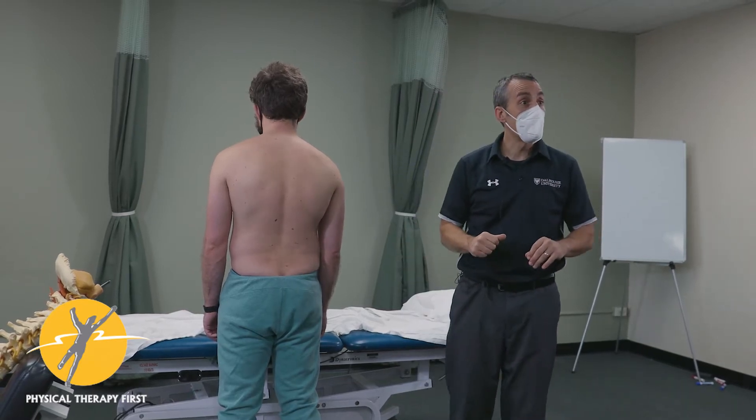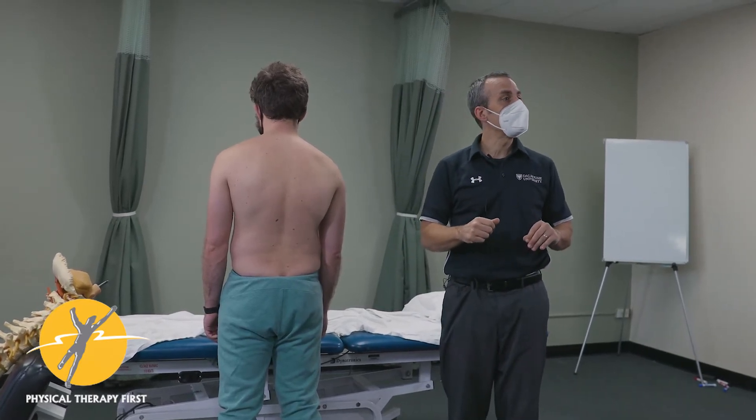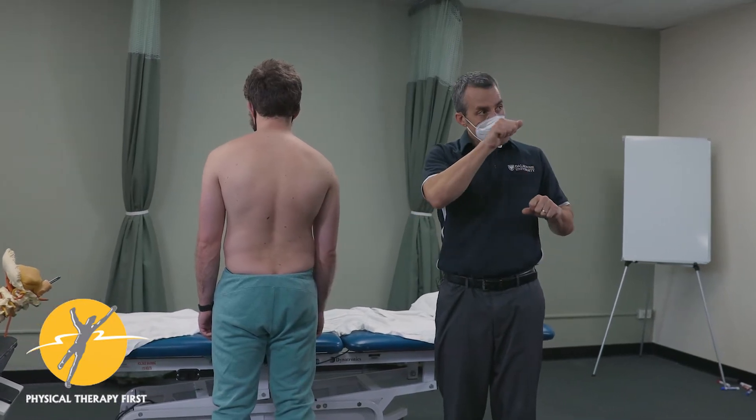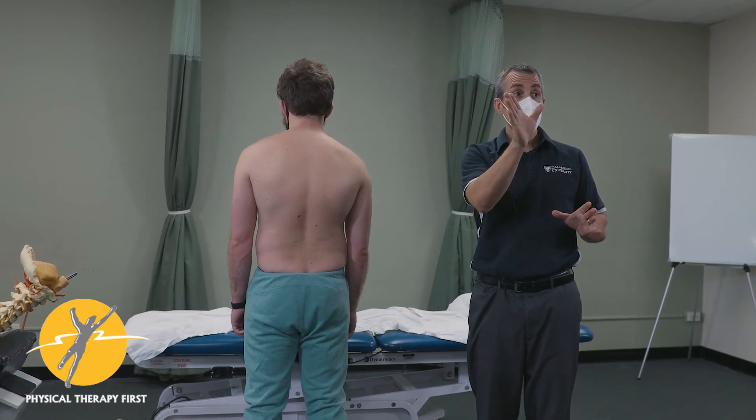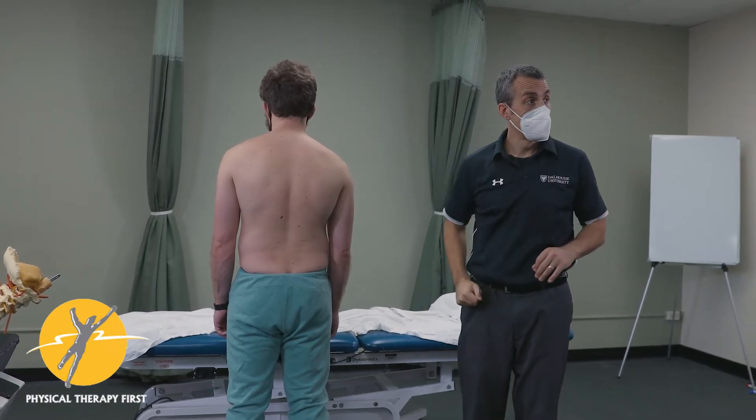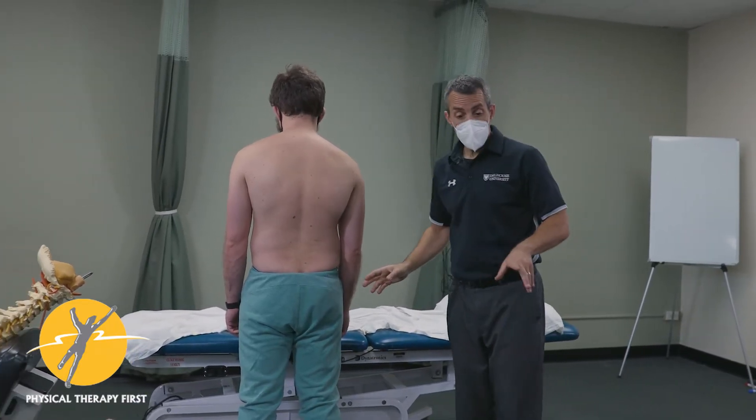The test itself is quite easy, except that some people tend to over-push on it. When you do it, it should be a slight displacement of gravity. Here's the test itself.